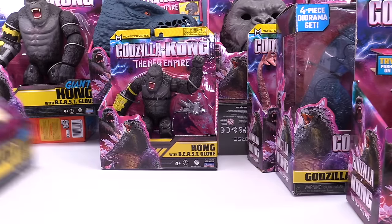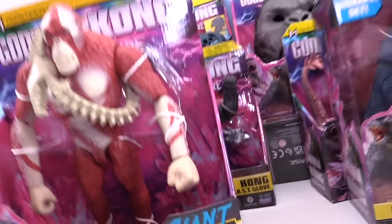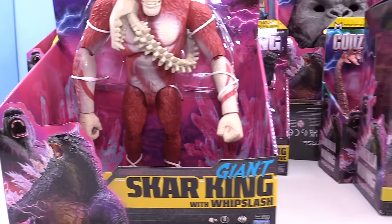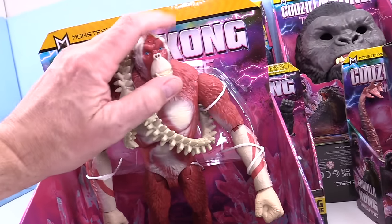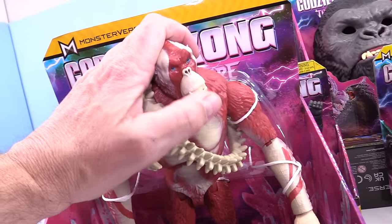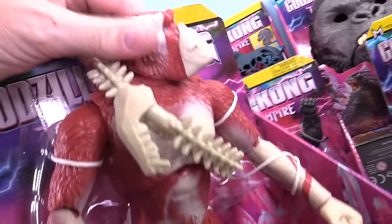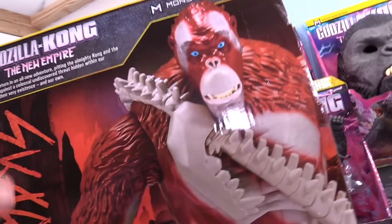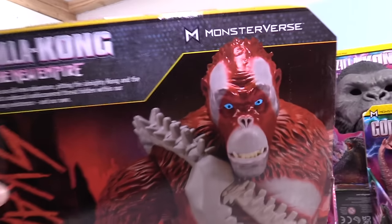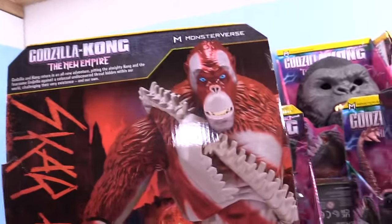Let's take a look at the big ones now. Here is the big Scar King with the Whiplash — and he is pretty cool. His head moves around, pretty nice. His mouth doesn't open, which is not great, but whatever. Big picture of him on the packaging — pretty wicked. We are obviously going to see this guy, Scar King, in Hollow Earth.